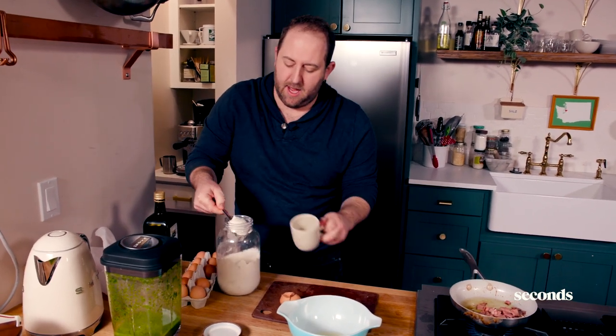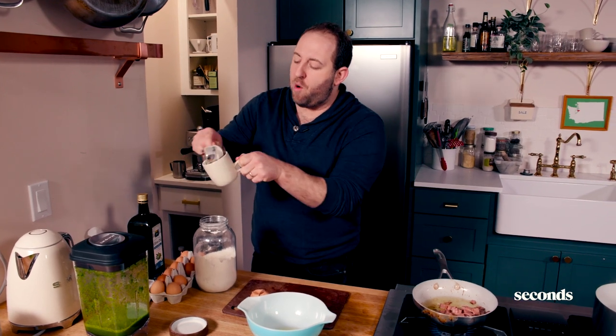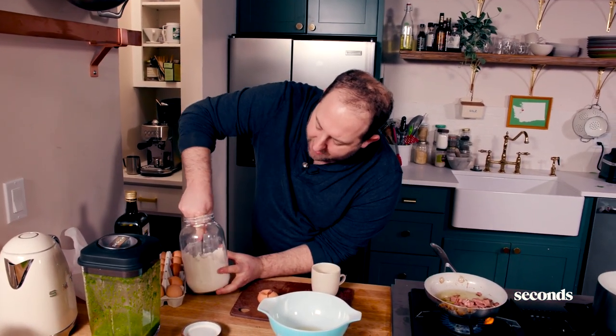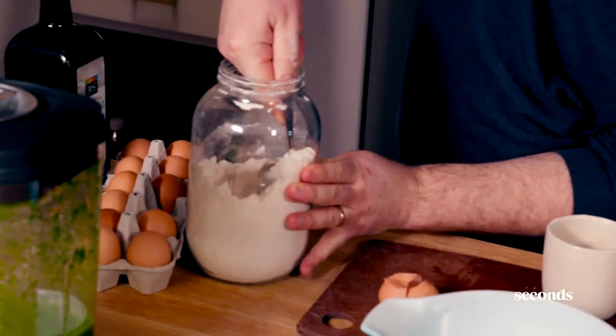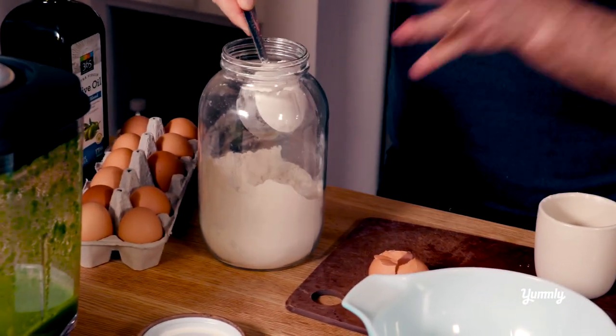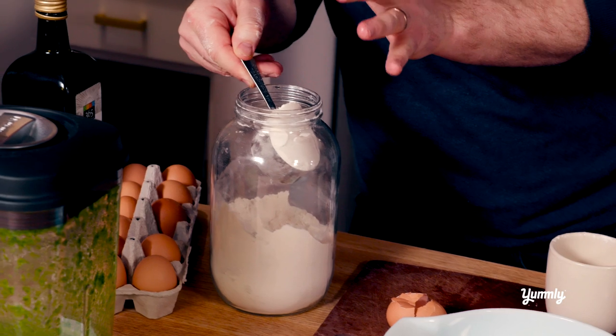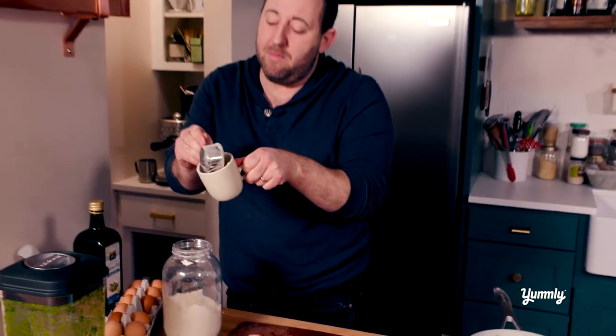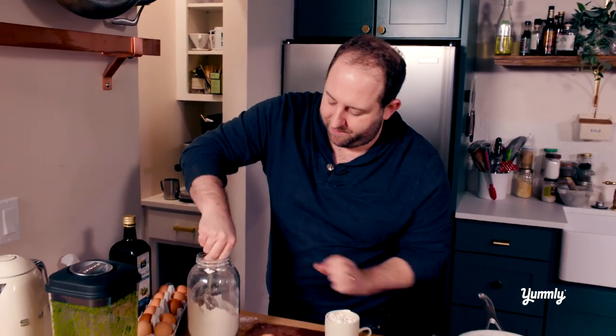Now whenever you measure flour, you never want to scoop it and then level it out. You want to scoop it and pour it into something else. The reason why is if I scoop it like this, I smush all the flour into the cup — it actually compacts the flour and you get way too much. So when you think you're getting a cup, you're actually getting more than a cup. But when you pour it in, it gets light and fluffy, and that's the right way to measure.